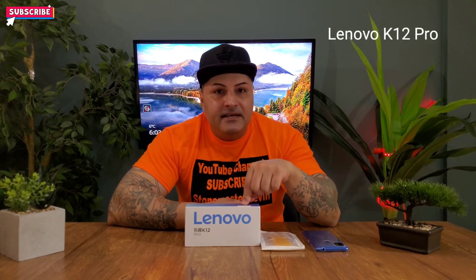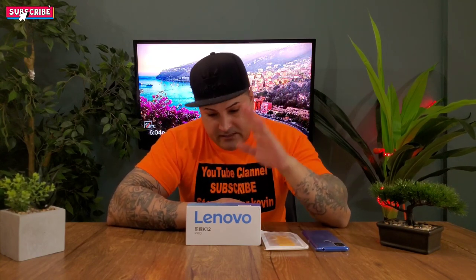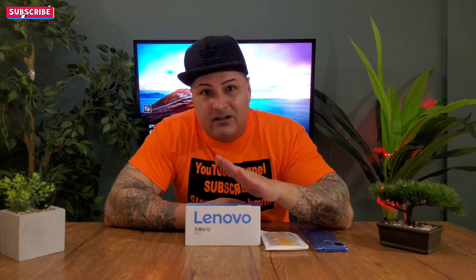In front of me I got the Lenovo K12 Pro. There are two versions of this: there's the Lenovo K12 and the Lenovo K12 Pro, and this is the pro version. This one is around $150 and the non-pro one is around $100. Today we're gonna be doing the unboxing to see the quality and the performance on it.